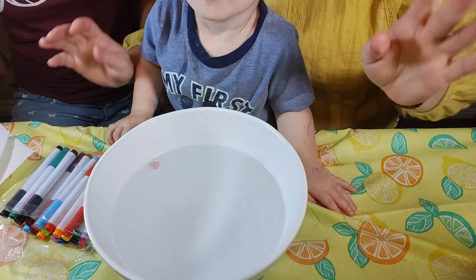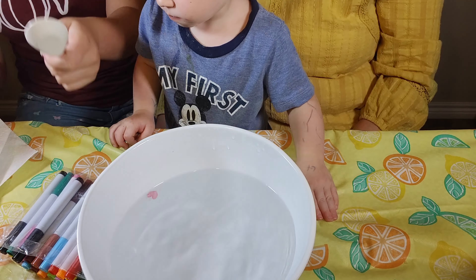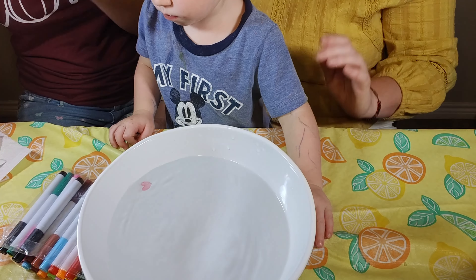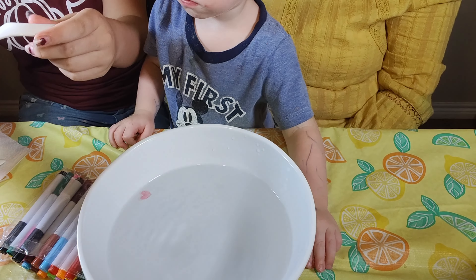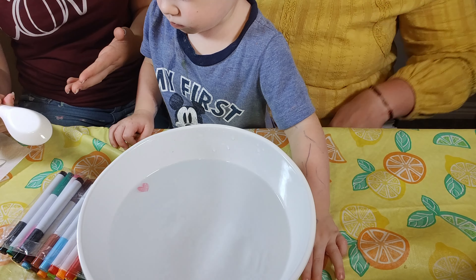So what do you need to do this project? All you need is these specific markers and the ceramic spoons they came with. You cannot use any markers. You can use dry erase ones, but these ones are built to work better in the water.